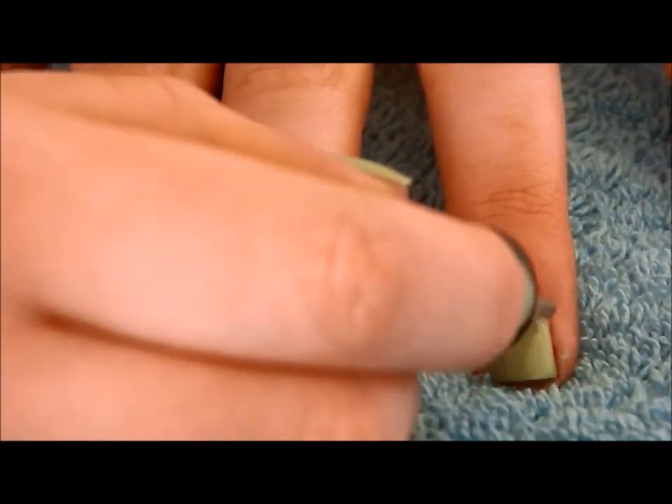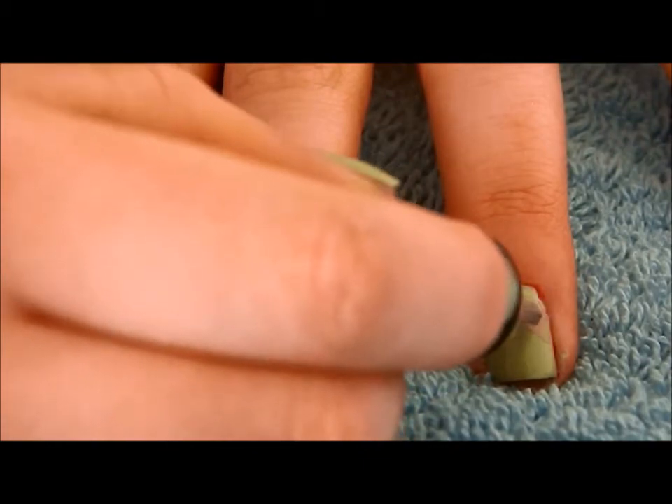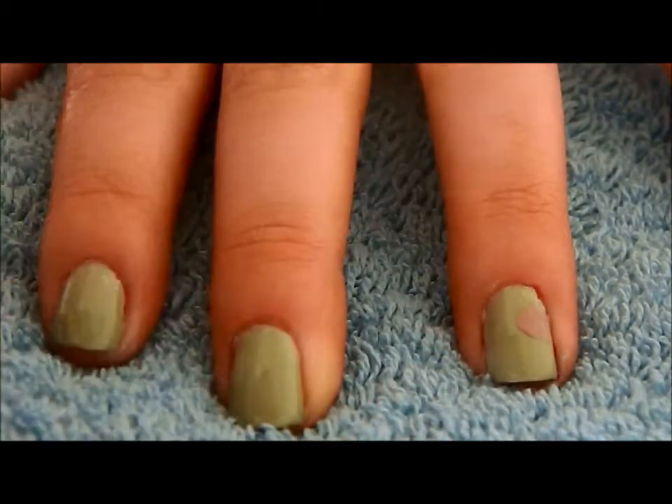After that, I took the nail polish brush and made three rough circular shapes in a dusky pink. They don't have to be perfect because roses aren't perfect circles.